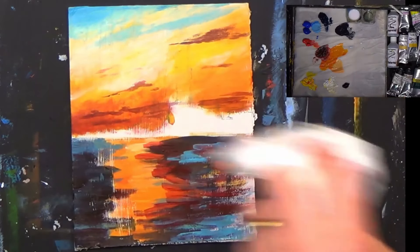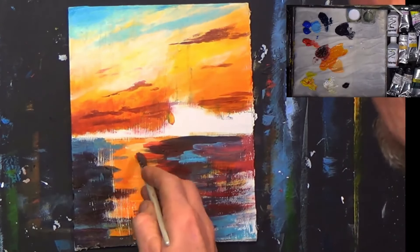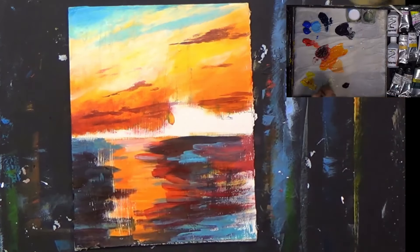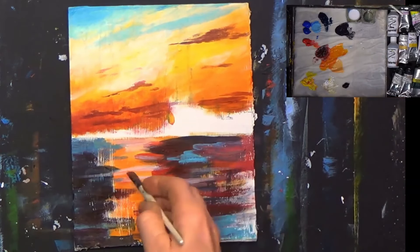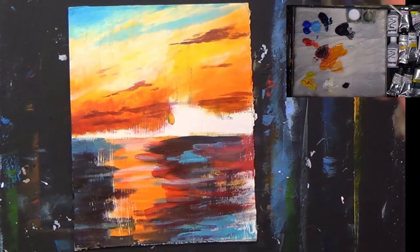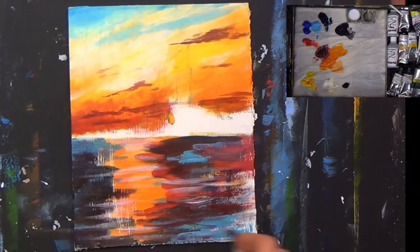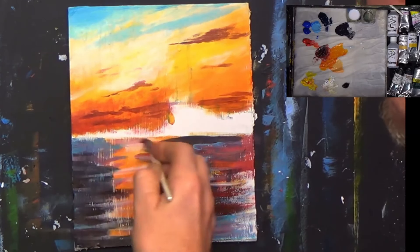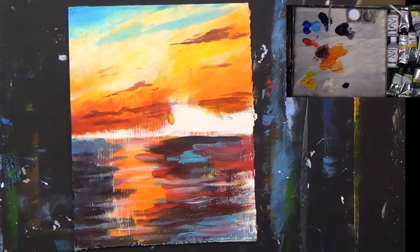It's building up that sky — we've got a nice warm sunsetty type of sky. Let's get a little bit of white back in, just flick a little tiny bit of white here, there and everywhere. There's a multitude of colors there. Now I'm going to dry that again.